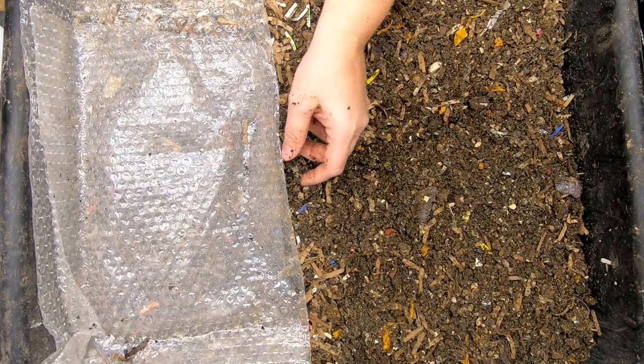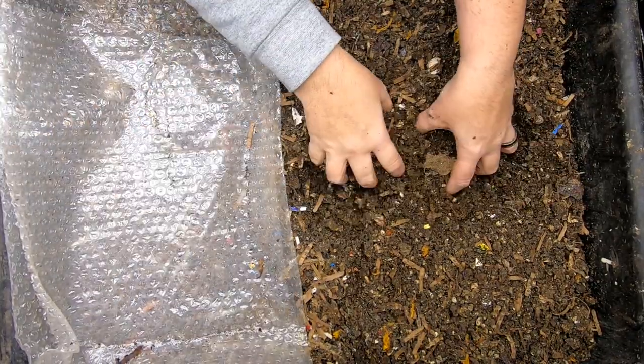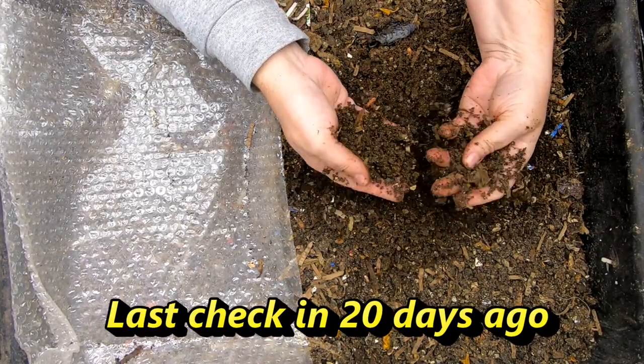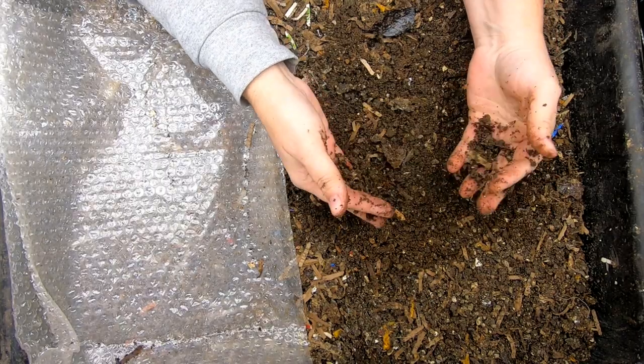We are going to take a look in on my migration here. Now this was the spicy bin, or some like it hot bin, where I fed peppers on one side and apples on the other to see which one the worms liked.